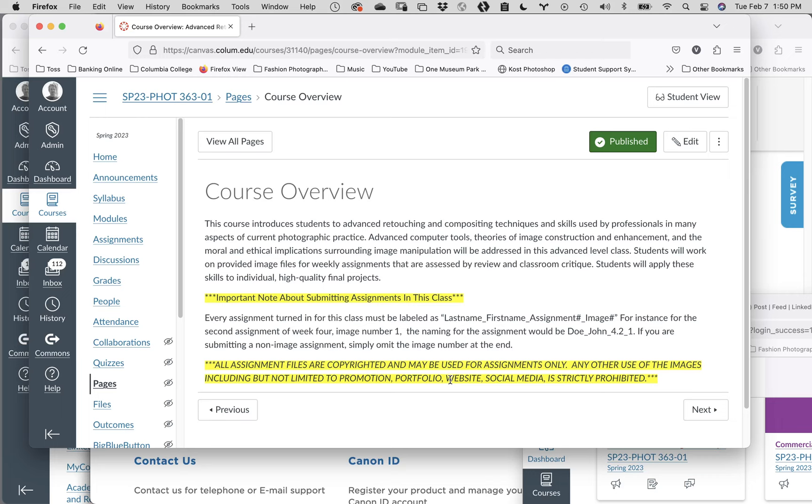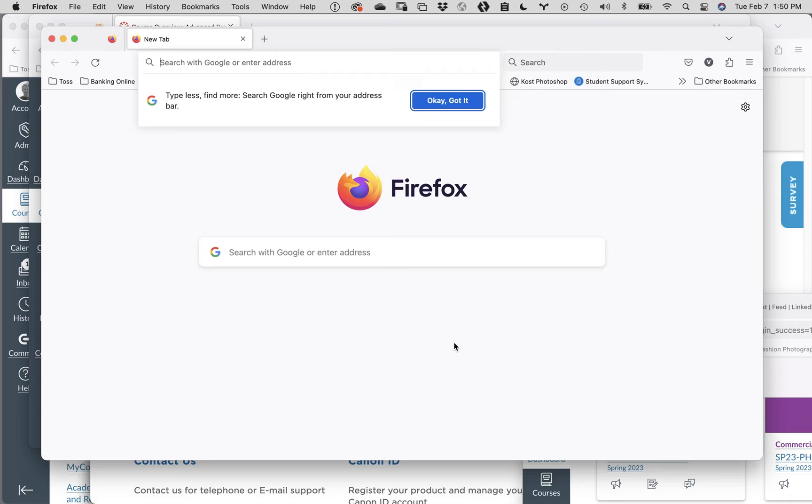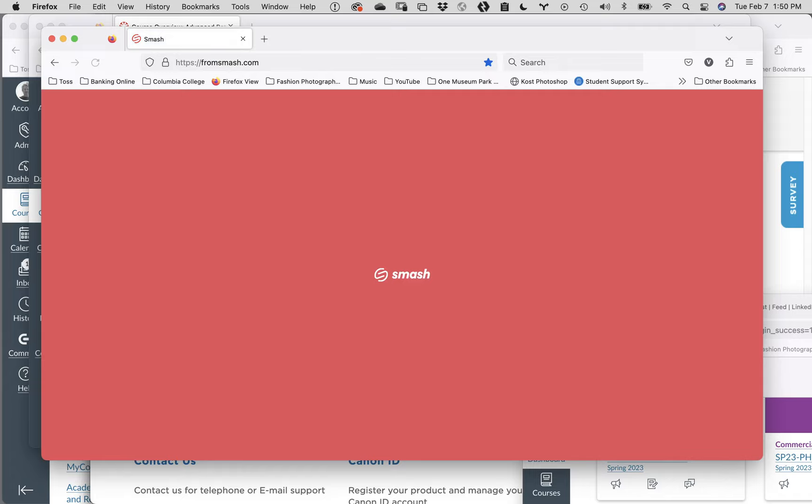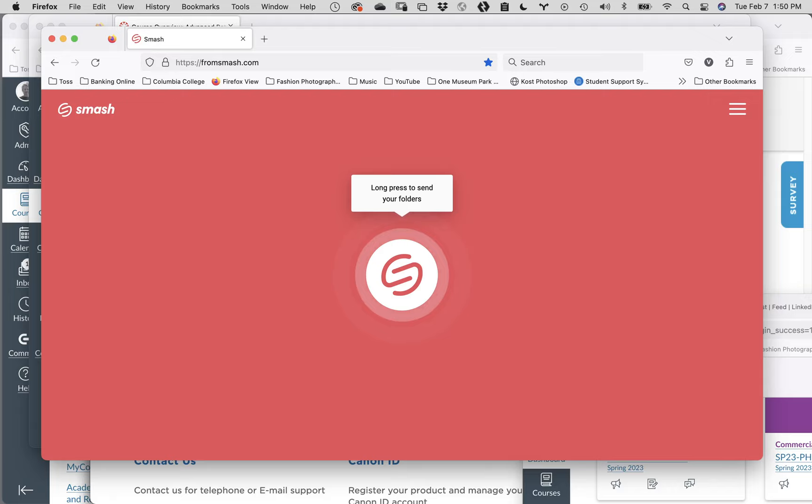Everybody do this with me - go online and type in fromsmash.com, all one word. This is a file transfer site. If you drop a file on here, it'll give you a space to say who you want to send it to, and you send it to my email. It'll also ask who you are - you put in your email. There's a two-gigabyte limit on the free version. If you've got eight gigabytes worth of files, you just divide it up and do four transfers of two gigabytes. They just get emailed to me.